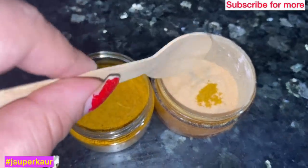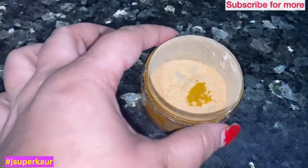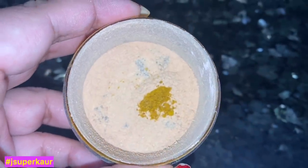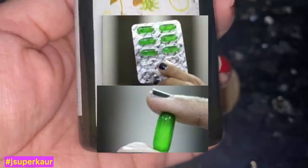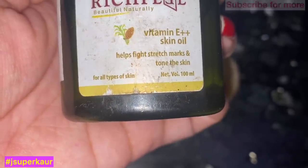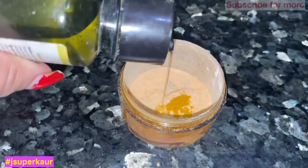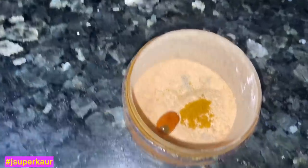This will be a great pack for summer. If you have dry skin, you can add vitamin E — 2 drops. I don't use vitamin E oil myself, so you can use a vitamin E capsule. It will moisturize and help repair the skin. Put 2 drops if you have dry skin.